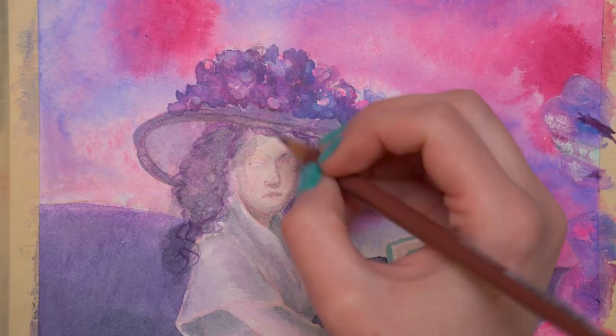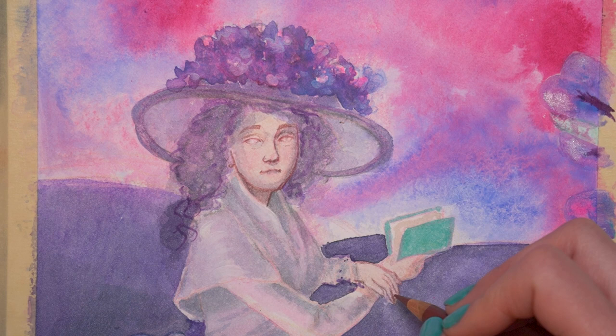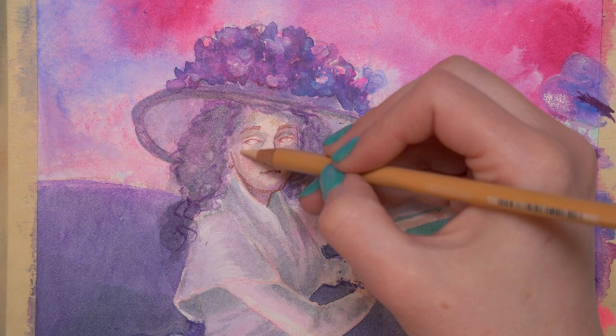So I built up this whole kind of base with watercolor ink, acrylic ink, and watercolor pencil — I think that's everything I used to build up this base. Underpainting — that is the word I'm looking for — which kind of establishes where some of the shadows are going to be, some of the base colors, and gets some texture in there. And then I went in with something I really haven't used in a while in this type of way, which is colored pencil. And this was really fun.